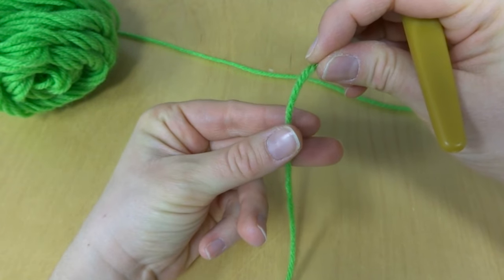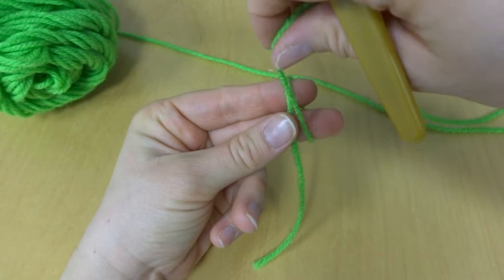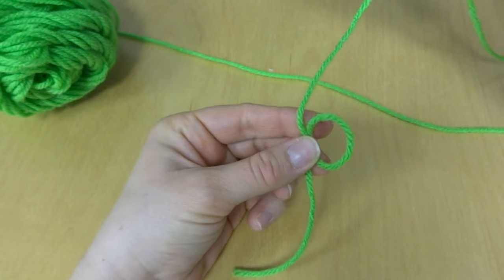So just hold your yarn like this, wrap it around your fingers and then pinch it with your thumb and then let go of the loop. Just like that.